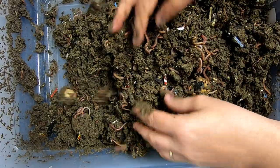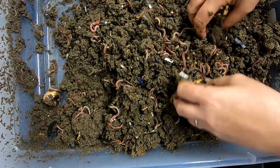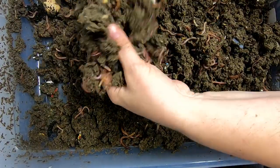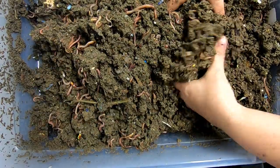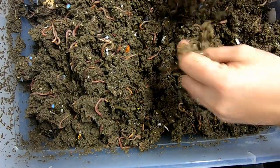Clearly, too much moisture is not helping the springtail population be reduced. I don't smell any more of the neem cake. I didn't remember to watch the video ahead of schedule, so I don't remember if I put neem cake in here or not. But I'm not seeing any food — I'm seeing worms and springtails.